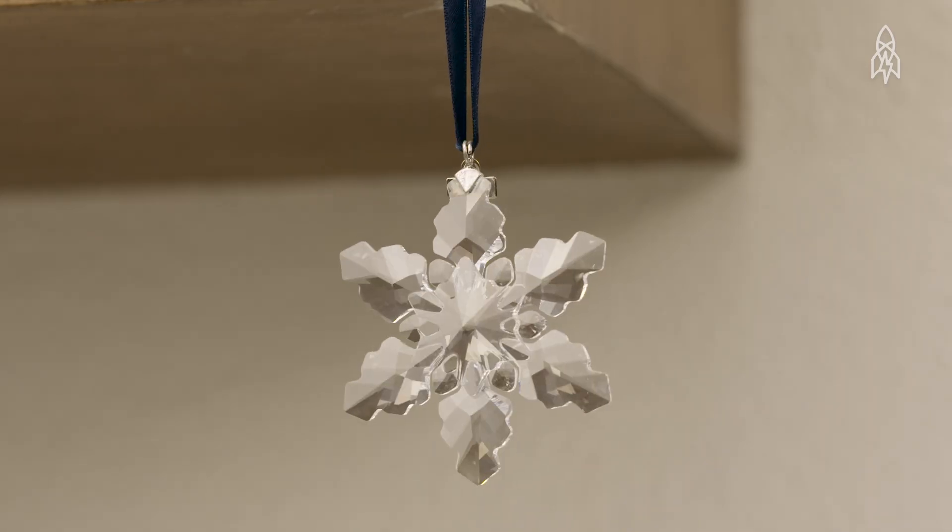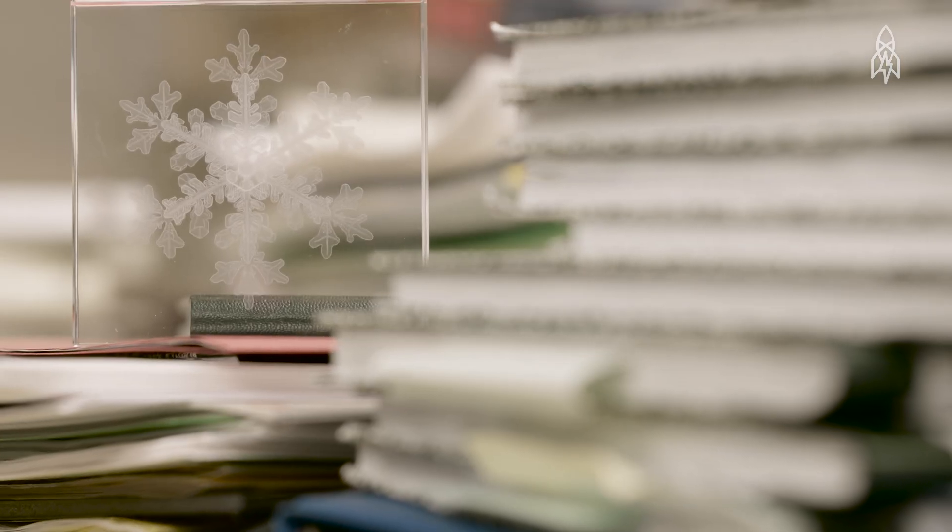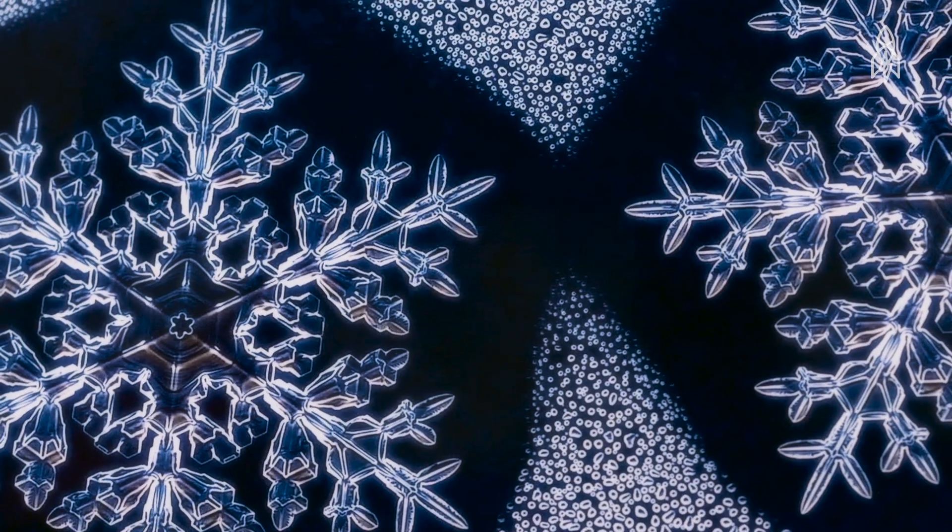I was the snowflake consultant on the movie Frozen. They wanted to get all the snowflakes right, so they asked me how they grow, and I was very pleased. When the movie came out, they all looked like real snowflakes — none of them were eight-sided, they were all six-sided. So good job.